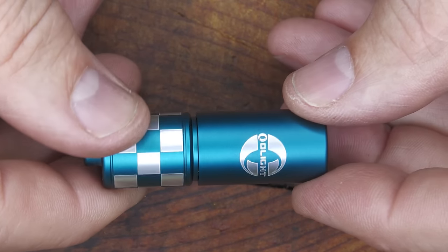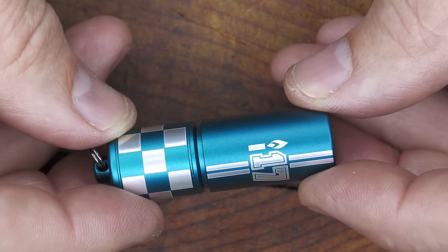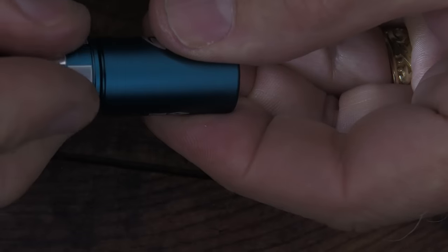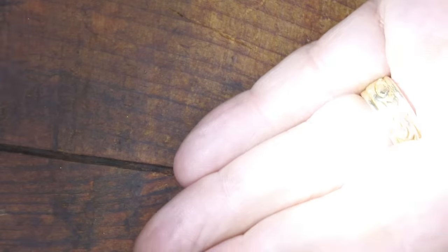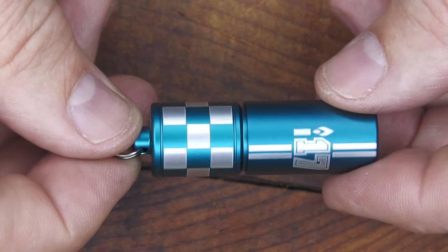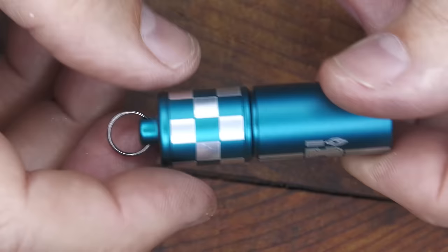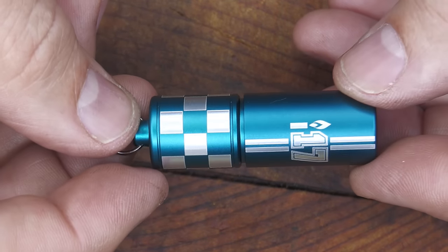Next we have the i17 — actually the i1R2 Pro but in the 17th Anniversary Edition with racing stripes. This is rechargeable: open it up, plug in your USB cable — it comes with the charging cable — close it up and you've got a super bright light. It's 180 lumens and you can bring it down to 5 lumens, with a 48-meter beam distance. It's IPX8, submersible up to 1 meter for 30 minutes, and impact resistant up to 1.5 meters. It's 2.02 inches in length, 0.64 inches in width, and weighs 0.77 ounces — an excellent keychain light and really bright for the size. The i17 runs $21.99; during the sale it's $17.99.